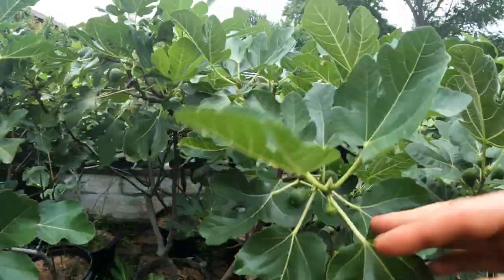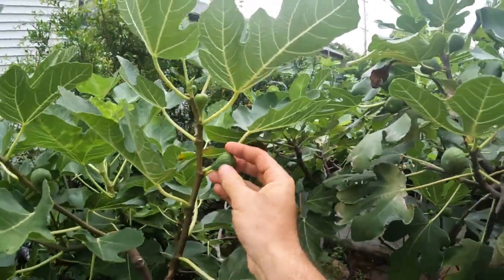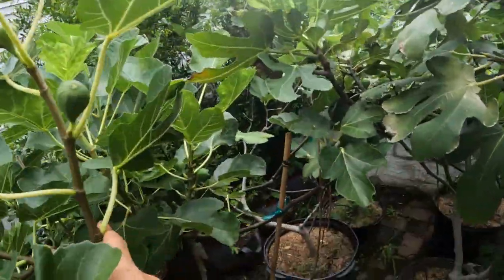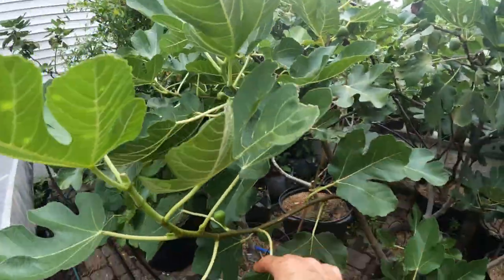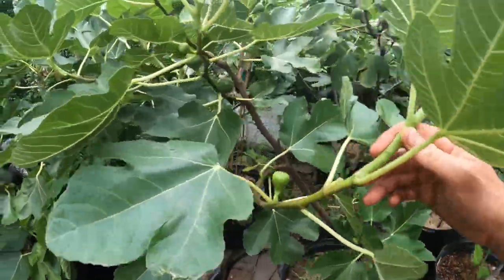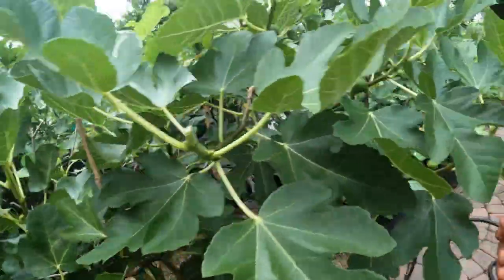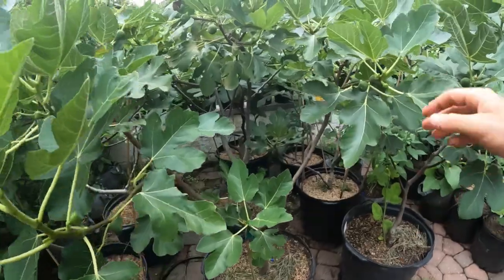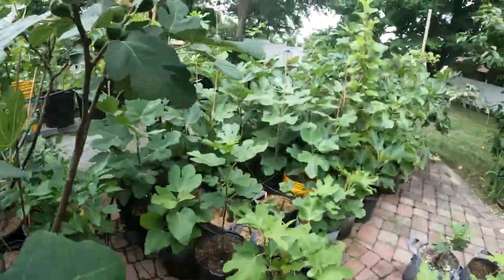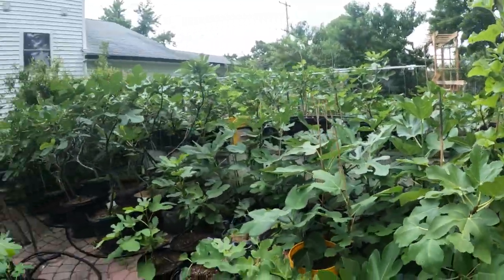Another fig that did really well for me last year and has a good shape is Prosciutto. But this one seems to be a bit of a splitter. Looking at the shape here, it actually looks pretty good and is comparable to the Verdino del Nord from Tatiana. I'm almost seeing no differences in terms of the shape right now. I know they're different varieties, but they're both Adriatic type figs. The Prosciutto also has a really nice drying capability, which for me is what separates it. We can preliminary see how it's going to do in terms of shape and stem length.